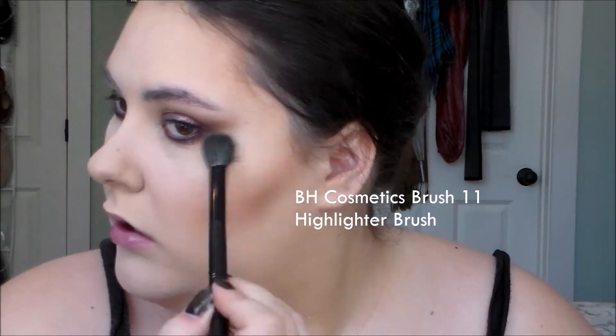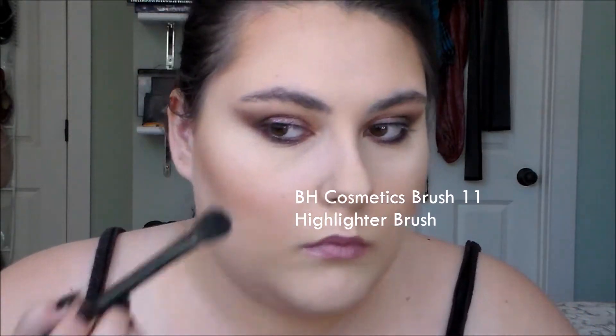For my highlight I'm going to try out the NYX Illuminator in the shade Ritualistic, which I think is the one that people were saying was a dupe for NARS Albatross — which is a throwback. It's very subtle, so I'm going to try wetting my brush and see if that does anything for me.